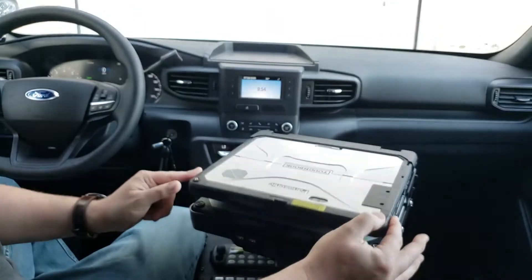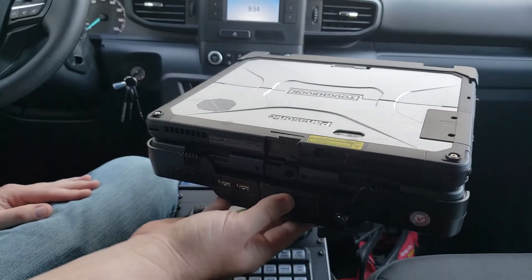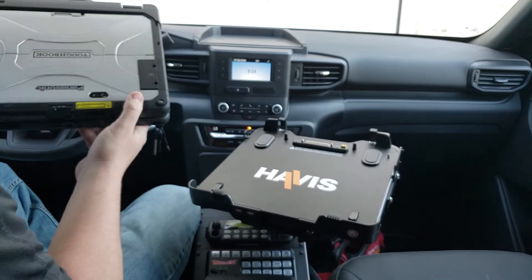To undock, it's a simple reverse of the same process. Close your lid, press this button here. You're going to hear the hooks unclip. Pick it up from the back first and then slide it out to undock it from the hooks.